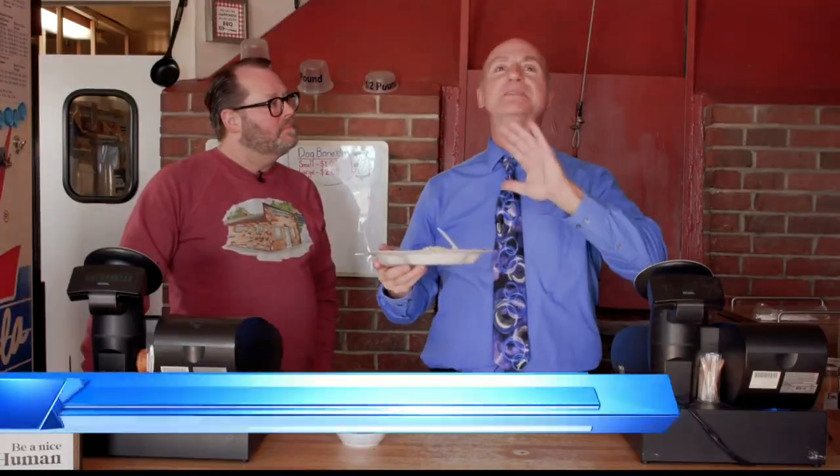Back out here at Thomason's, home of the best baked beans you will ever have in your life, and maybe you'll be able to get it on store shelves all across the country pretty soon. Here's something else that Thomason has that a lot of places do not have.